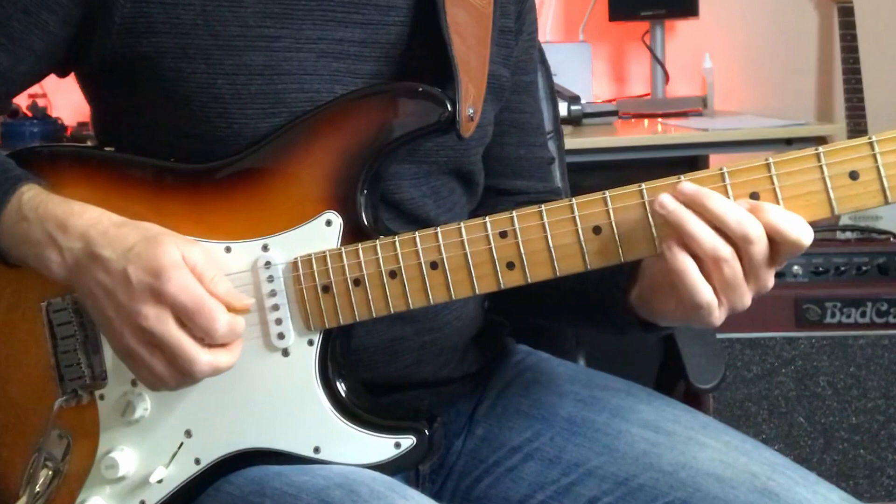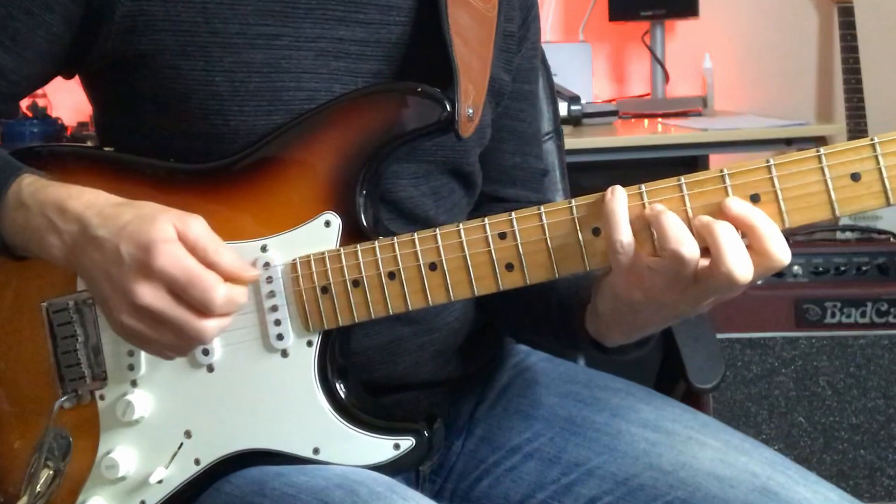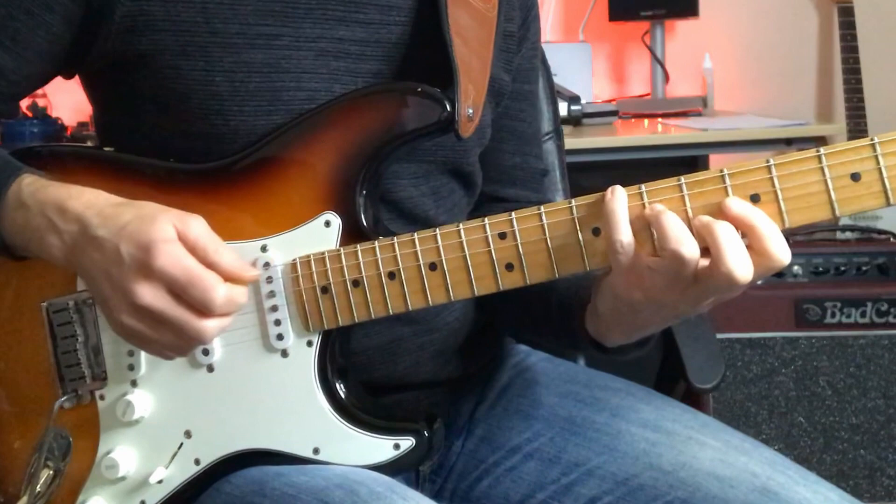He follows this with another couple of triads, but this time it's an A-minor triad and a G-minor triad. You could also see it as C6 and B-flat 6.